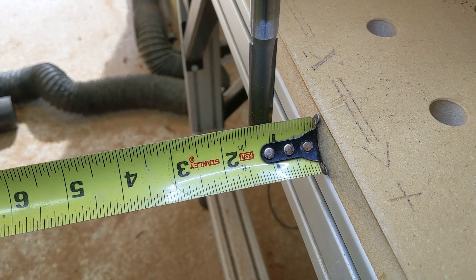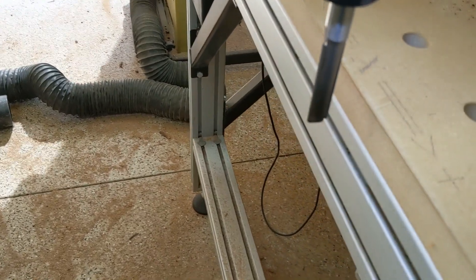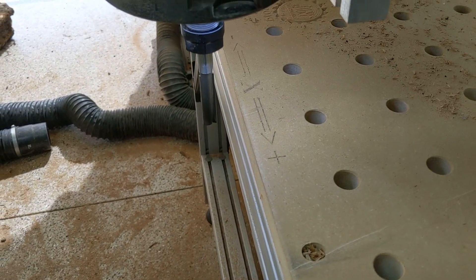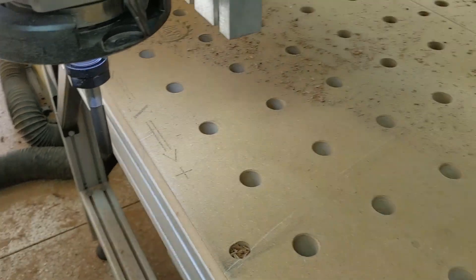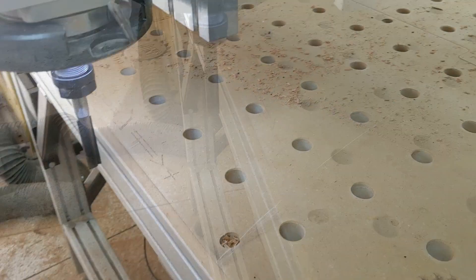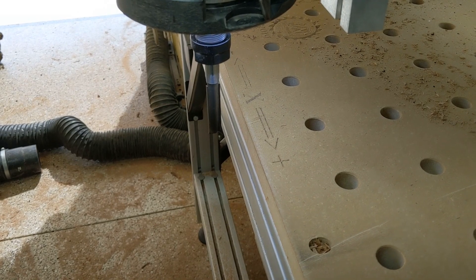The center of the collet is about an inch and an eighth or so out there. So this is pretty handy for end milling things that won't fit inside. I have a vertical fence underneath here that I could use to cut a long slot mortise or a spline slot.